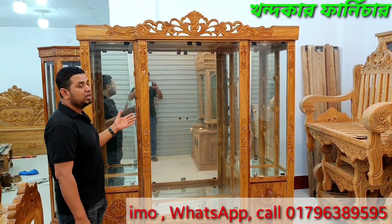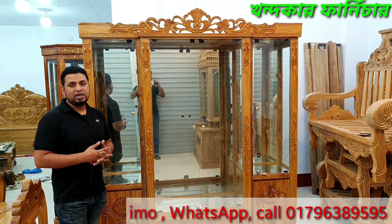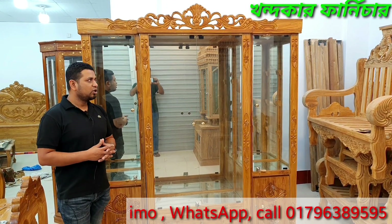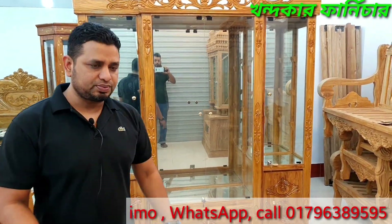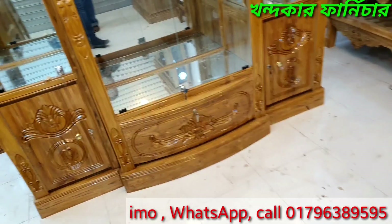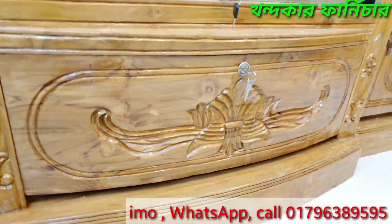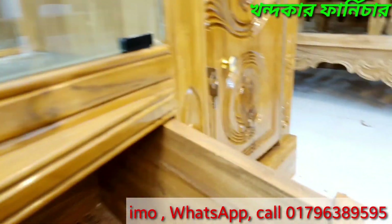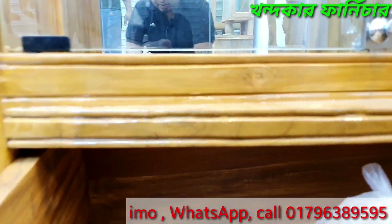The shelf is priced at 5. If you look at this shelf, I will tell you the details. The back of the door is a drawer.